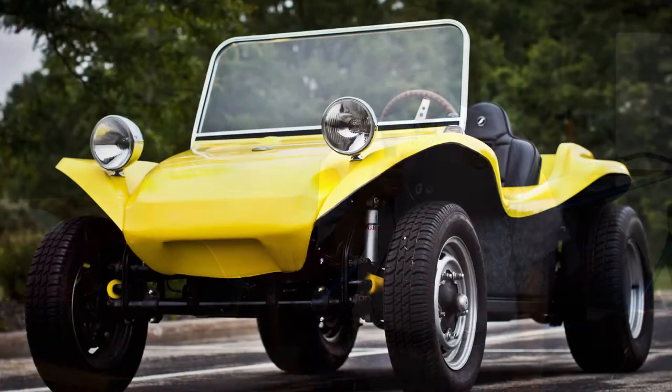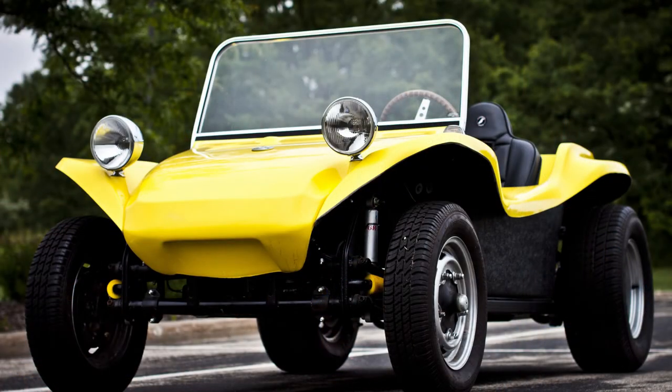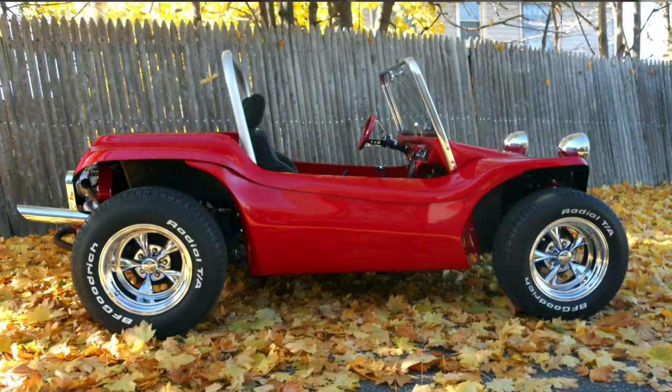They then mount that body on, put the upholstery in, the lights, the wiring, the windshield, and all that other stuff that you need to make it street drivable. And they have a fiberglass dune buggy that they can drive on the street or run the beaches, the sand dunes, and places like that.